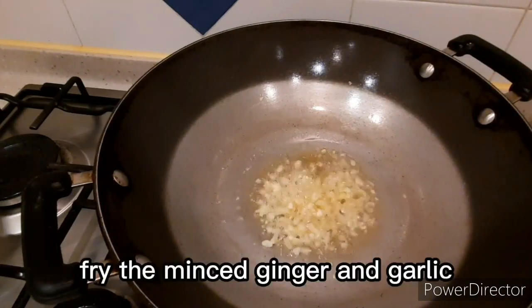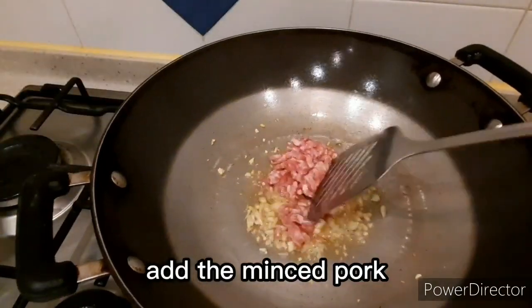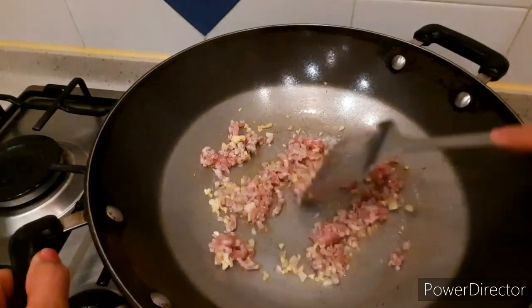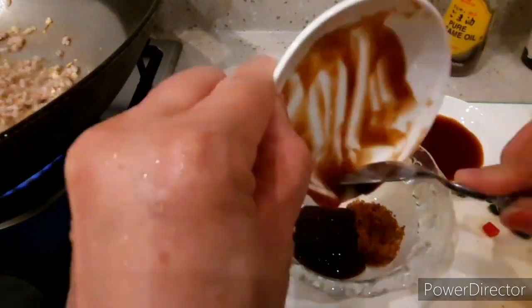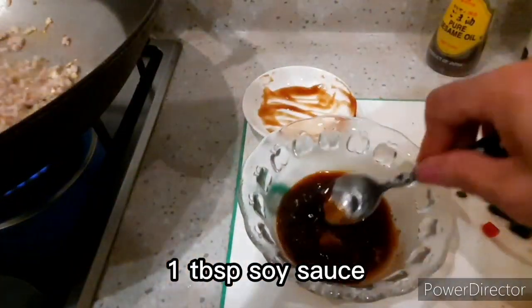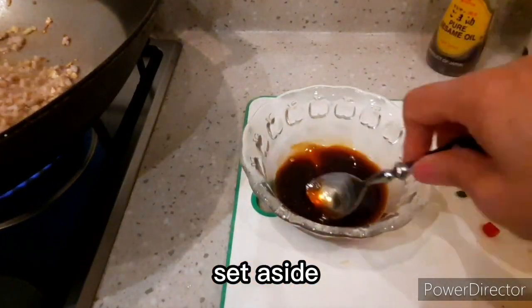Fry the garlic and ginger. Add the minced pork or minced chicken. While frying the pork, I'll mix the sauce — one teaspoon brown sugar, one and a half tablespoon oyster sauce, and one tablespoon soy sauce. Set that aside for now.